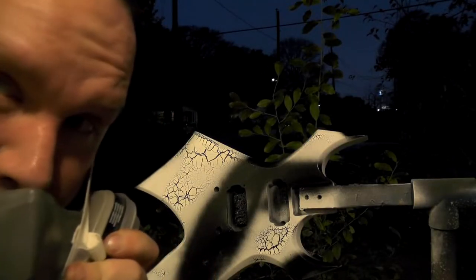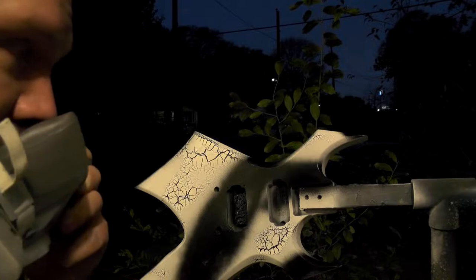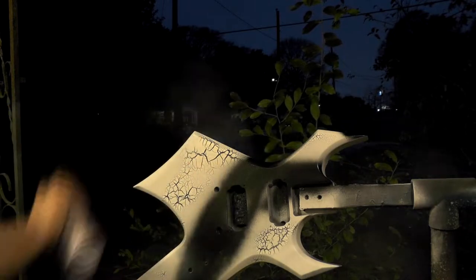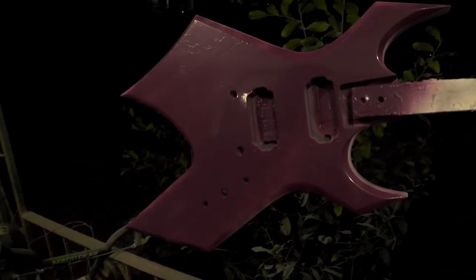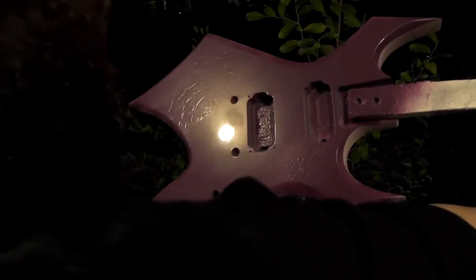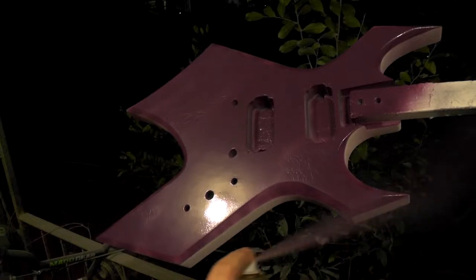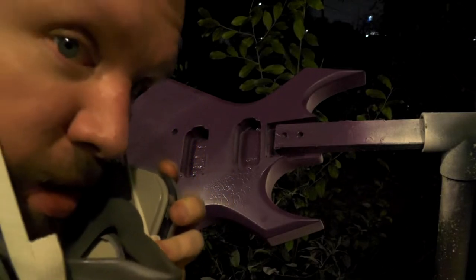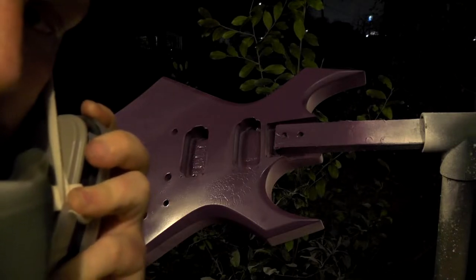Alright, this is my last chance. I've dumped way too much paint on this thing. If this doesn't work, we're just going to have to wait a few days, sand the paint off, and try again next weekend. I said screw it — I'm going to paint the thing purple and see what happens. This is just for a test. I'm going to use the rest of the bottle of crackle I have and blast it. Maybe we'll get something cool, maybe we won't.